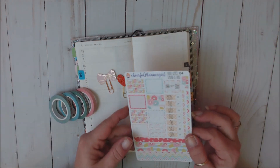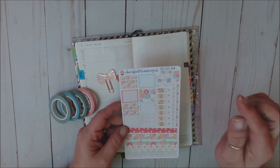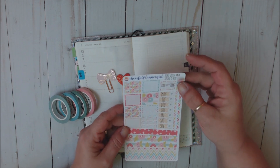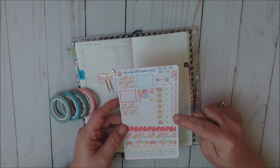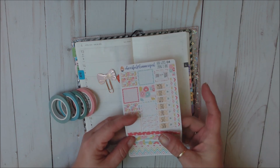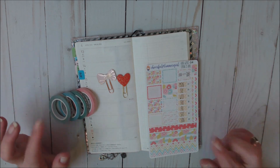This kit is called Spring Is Here. Here we've got all of our full deco boxes, a little quarter box, some quarter boxes here, date covers, and some little divider strips. Here is like a top washi and then the bottom washis. Clips.